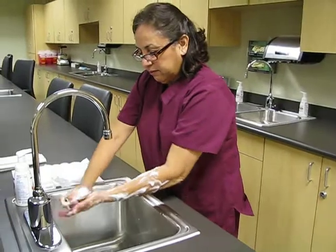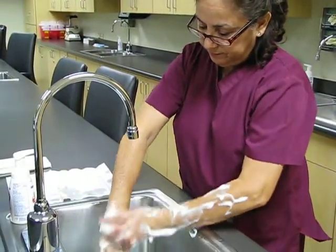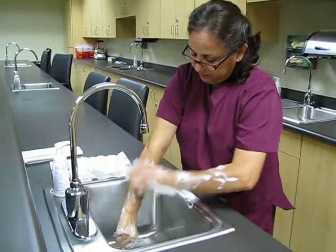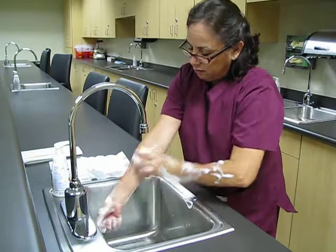If you don't have a good lather, you can re-wet the sponge. The sponge part is used for your hands and arms. You do this for an entire three minutes.